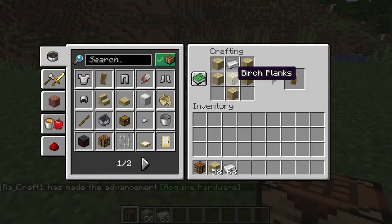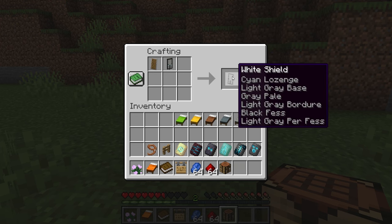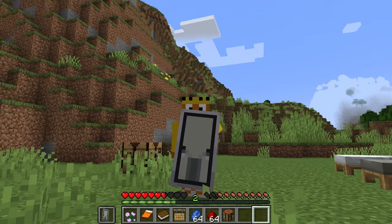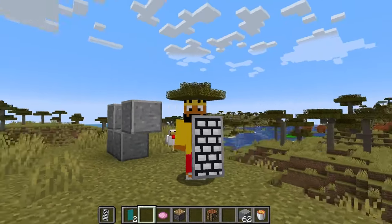For the shield, the crafting recipe in a crafting table is six wooden planks and an iron ingot in this pattern. With the banner and shield, all you have to do is go into the crafting grid, placing the shield and banner into it, which will put the banner on a shield. This is only decorative, but it is nice to have another piece of equipment that is customizable.